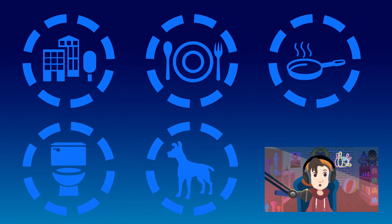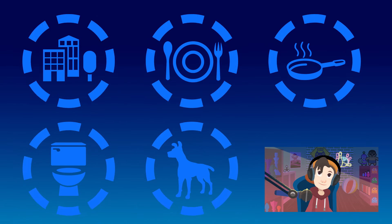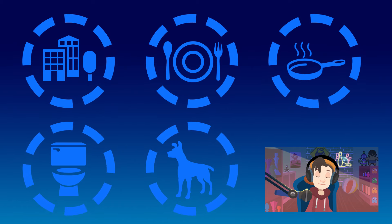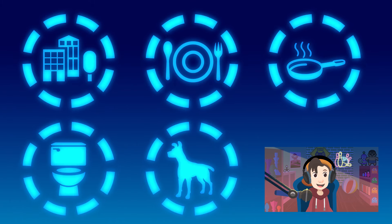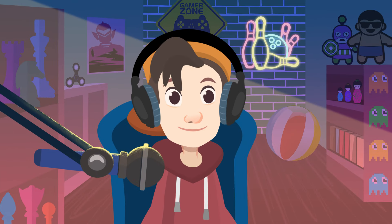Do you know when you should wash your hands? When you get home, before and after meals, before and after cooking, after using the bathroom, or after touching animals. All of them are correct!